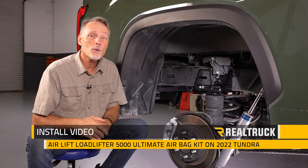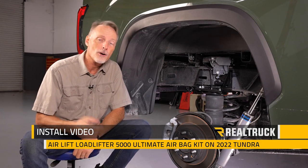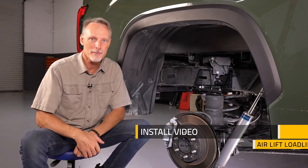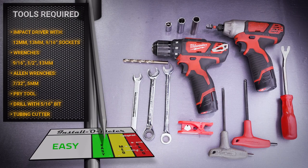What's up everybody, Todd here. Today we're going to install a Load Lifter 5000 Ultimate airbag kit from Air Lift on our 2022 Tundra overland build. For this installation I'll be using an electric impact driver with 12mm, 13mm, and 9/16 sockets, the 9/16 half-inch and 13mm wrenches, 7/32 and 5mm allen wrench, a pry tool, a drill with a 5/16 drill bit, and a tubing cutter.